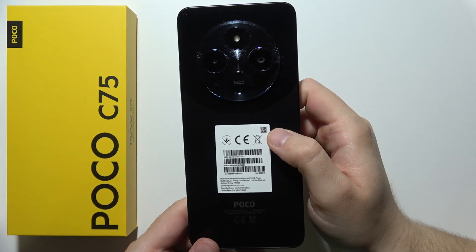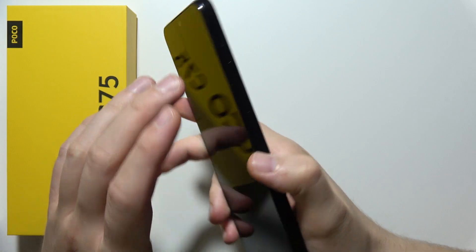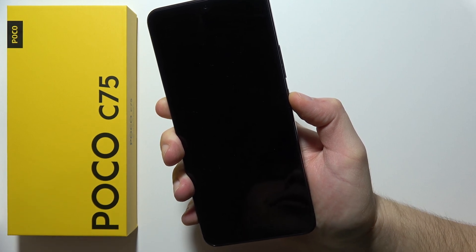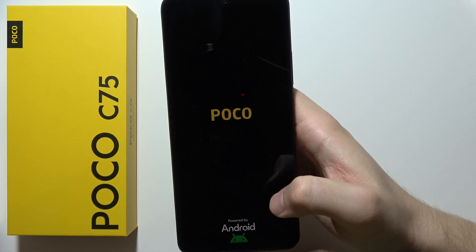To switch on the POCO C75, click and hold the power button located on the right side, and wait until the screen turns on and you feel a vibration. Now release — you will see the POCO and Android logo on the screen.